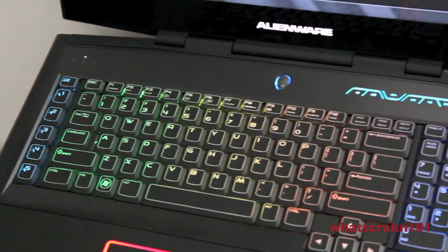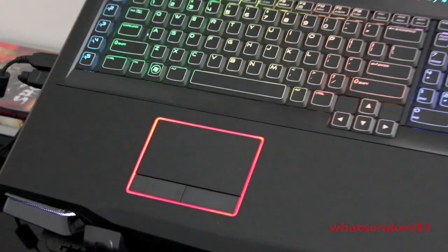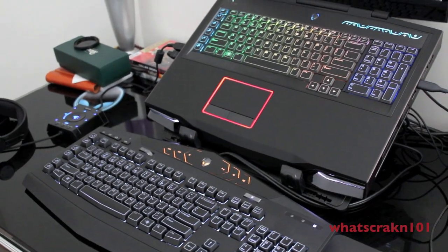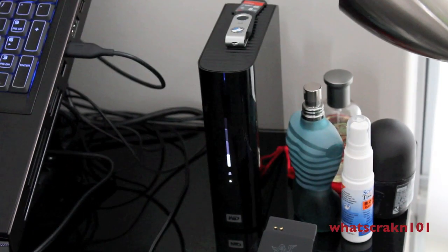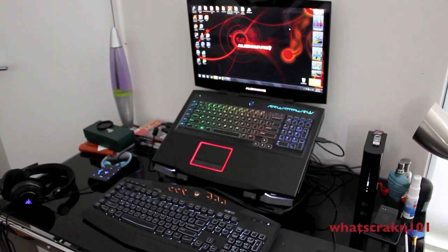Alright, so here I've got it all set up on my desk. It's on the Ergo stand I've got — Cooler Master Ergo stand with a Tectex keyboard for gaming because it's up on the stand. I've got my Razer Mamba down here, my external hard drive Western Digital, my Razer Megalodon. And that's what it looks like all set up.